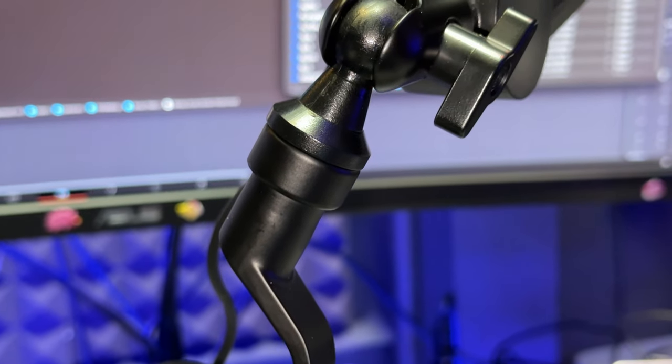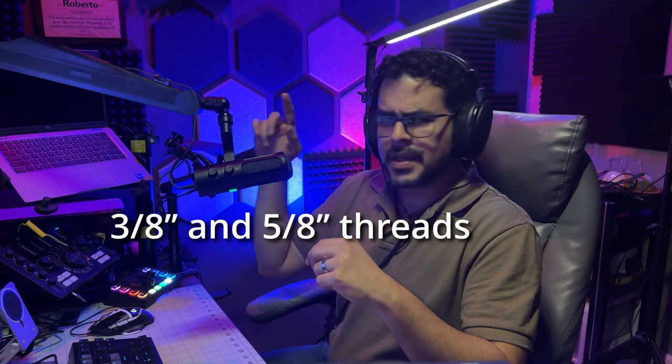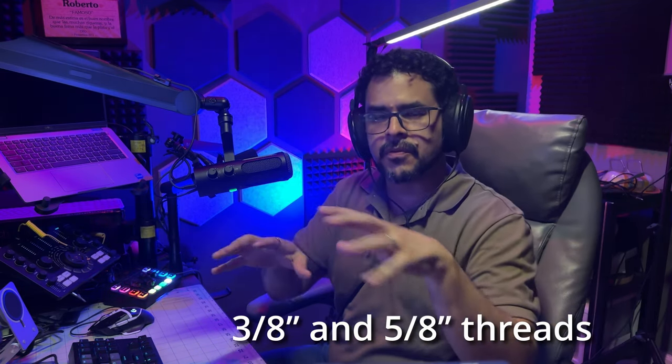The thread on the mount supports both 5/8" and 3/8" sizes — I'll put the text on screen for the exact thread specs — but it is very unlikely that you will need an extra adapter. On my boom arm it did support the smaller thread, which I believe is the 3/8".